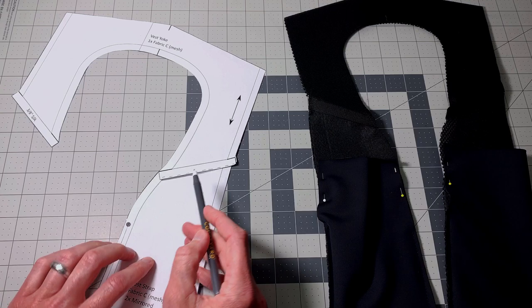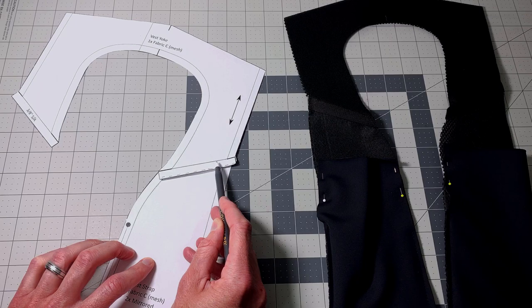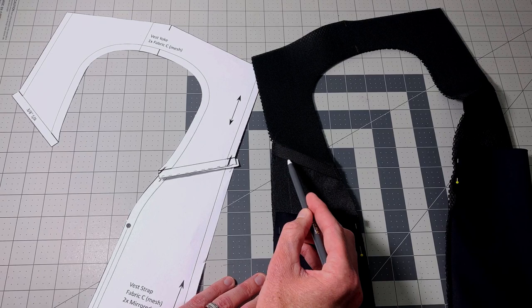The last thing we'll do to finish this is get a small piece of half-inch webbing and lay it across this seam, then tack it down within your seam allowances.